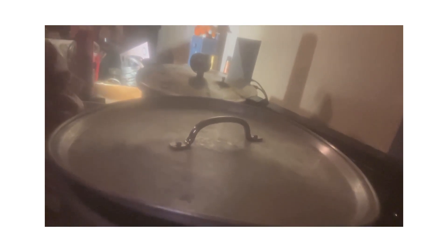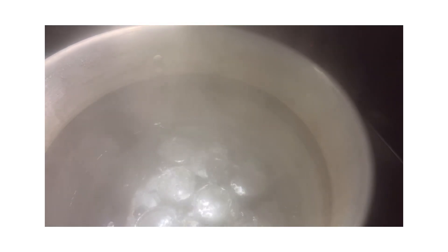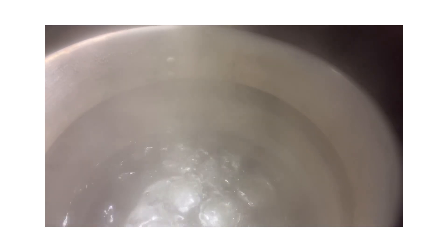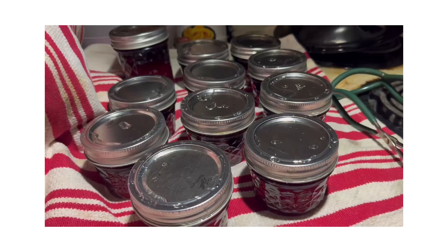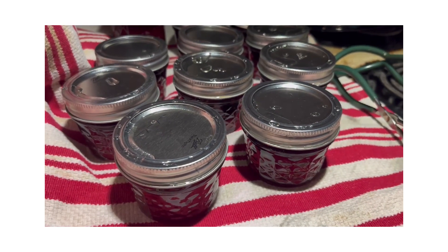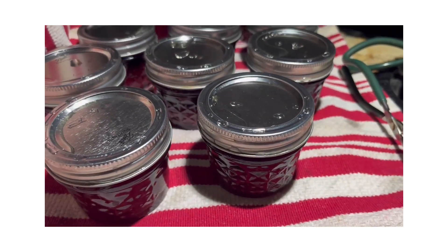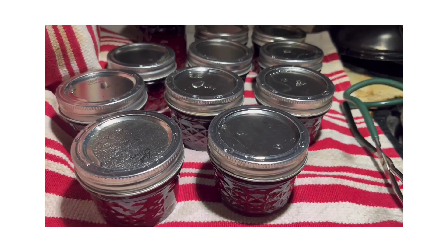I have the lid on my canner and it's at a full rolling boil. You're going to set your timer for 15 minutes, unless the timing is different for your elevation - again, make sure you check that. After 15 minutes, I'm going to turn my burner off and let it rest for five minutes. After boiling the elderberry jam for 15 minutes, I pulled them out and let them rest in the kettle for five minutes before removing them.